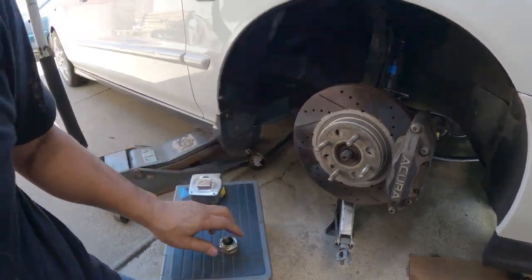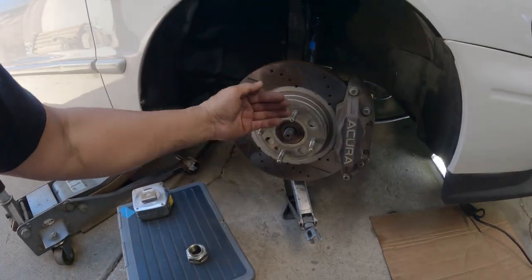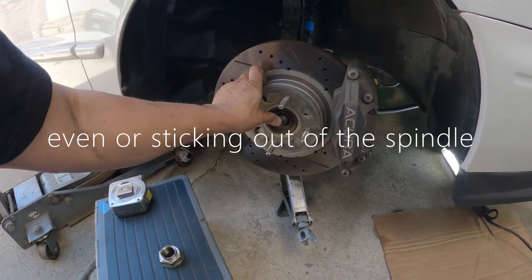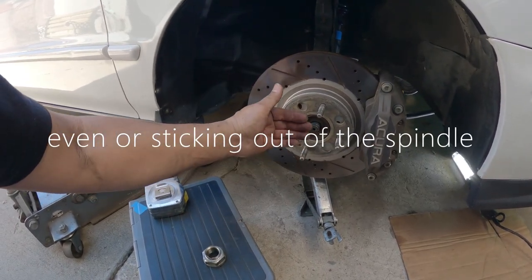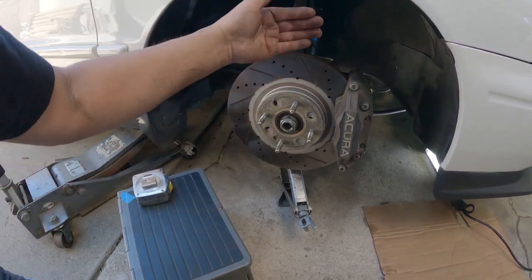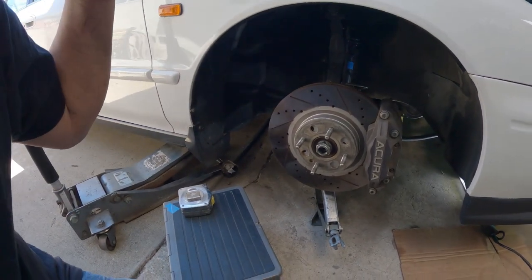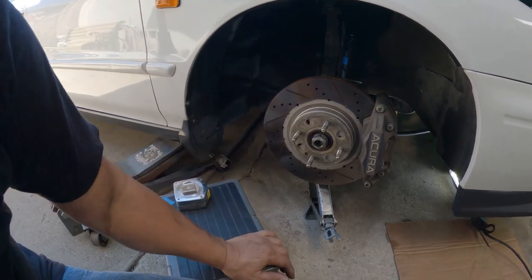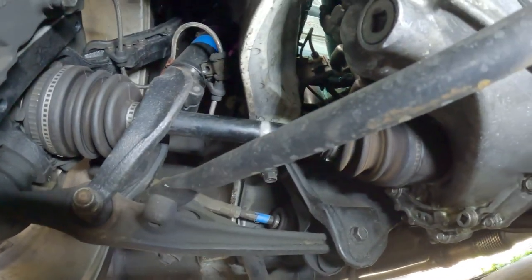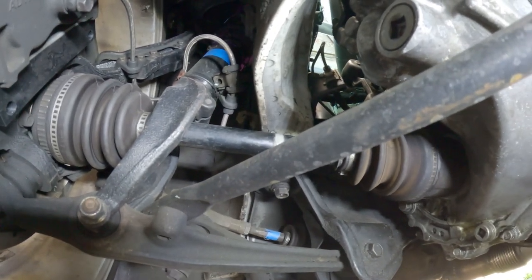I'd rather have the axle on Miley even out at the rotor and also stick out a bit. That way when the nut is on, I'll be riding right at the center. But that will be next if anything happens to that axle — then I know what to do. Let me show you what the axle looks like. It's not really that much of an angle — not like Miley.